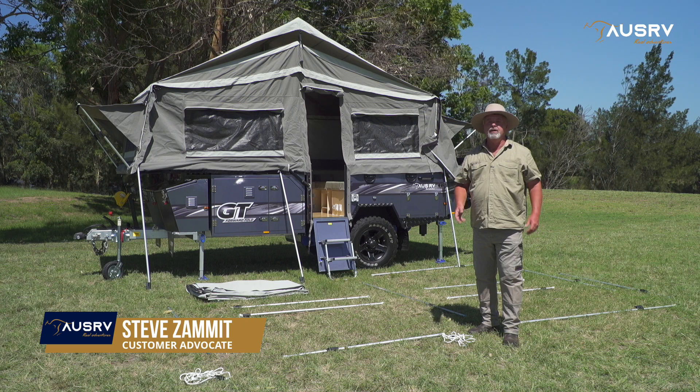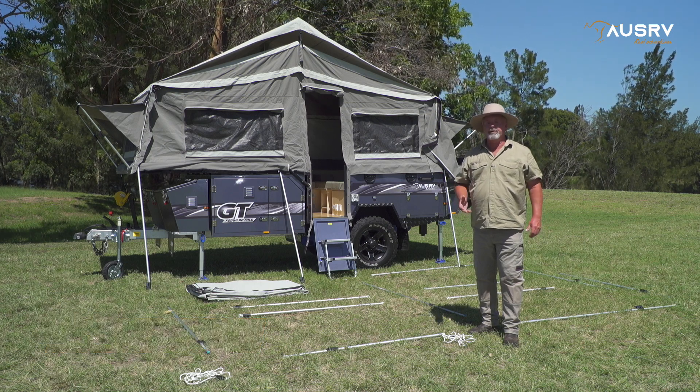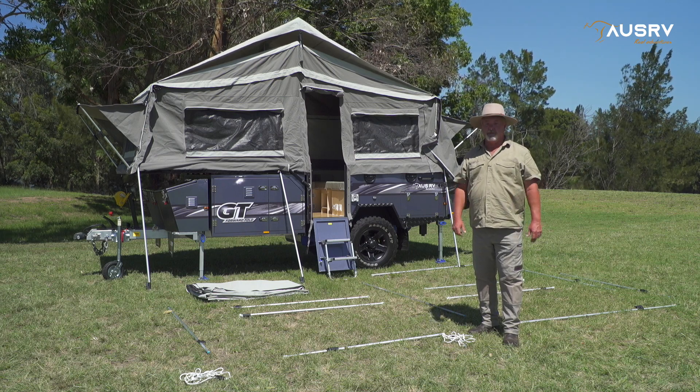Welcome to our video tutorial on setting up the awning on the OzRV GT. You will have already watched the video on how to set up the main tent. Now I'm going to take you step by step in setting up the awning.